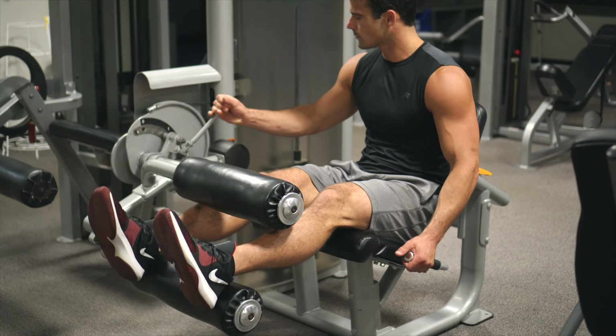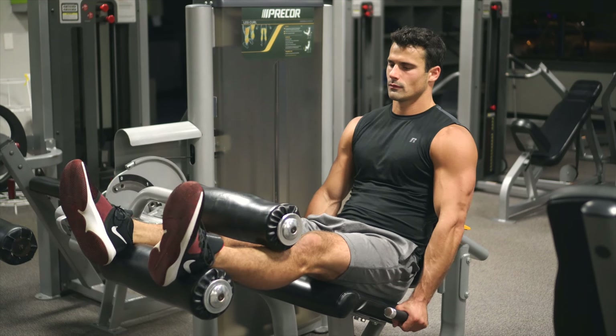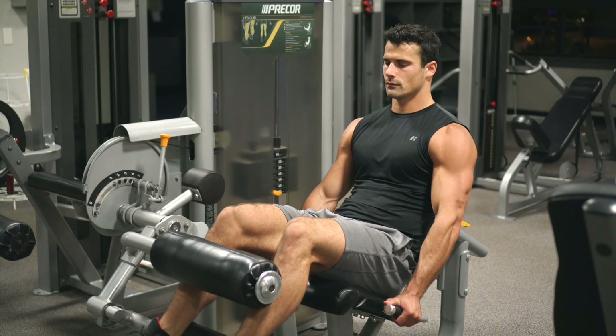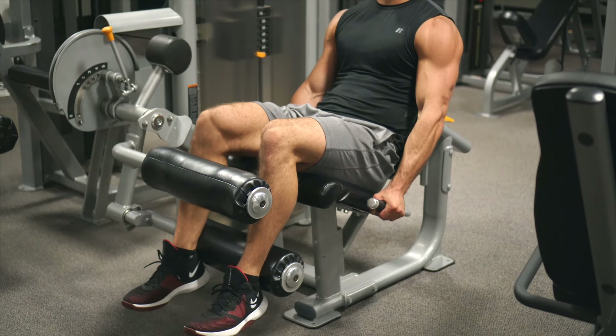The backrest will adjust forward and back, and then depending on which type of machine you're using, there'll be one or two other adjustments. That and the starting position are the only two things that adjust on the one that I'm using.